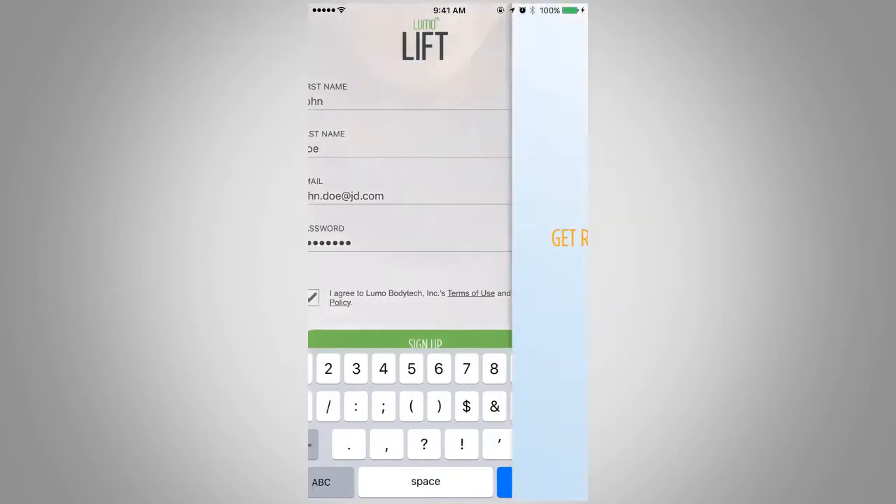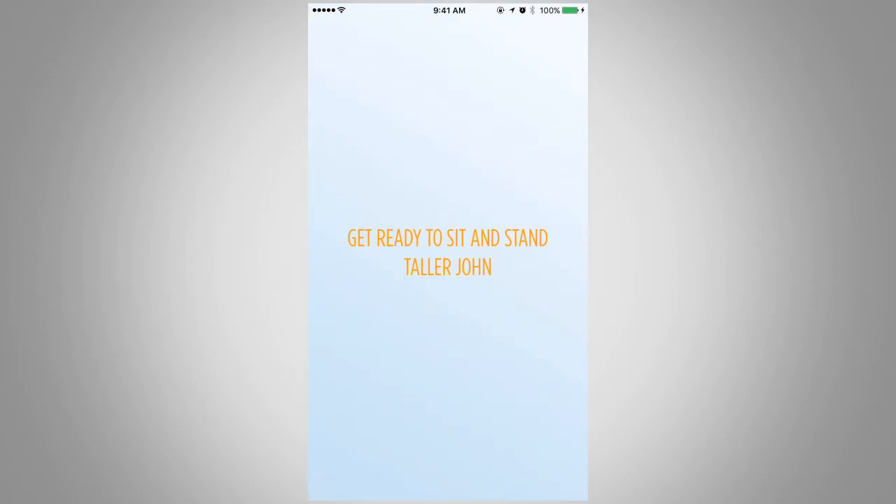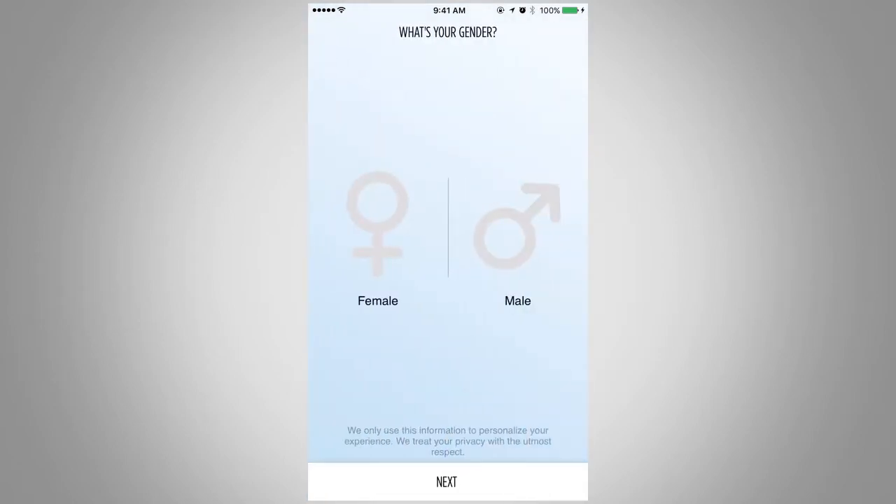You will now be able to personalize your account. First, select your gender by tapping either the female or male icon on the screen. Then press Next.